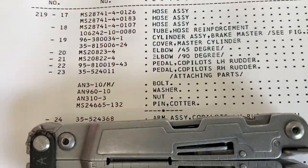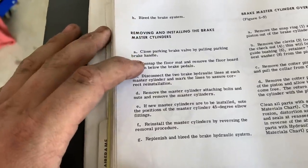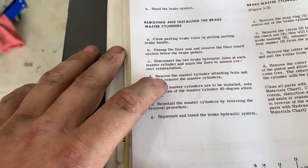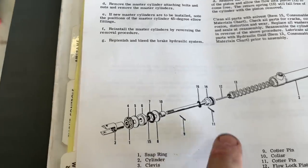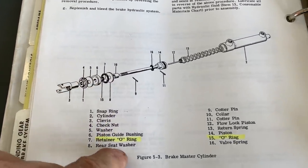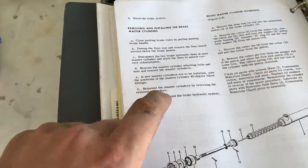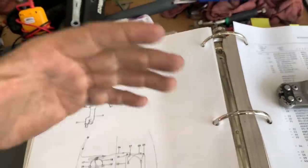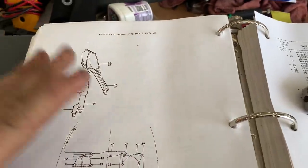There's my stack-up: bolt, washer, nut, cotter pin. I cross-reference that with the actual maintenance manual on installing and removing. Here are the instructions for removing and installing the brake master cylinders at the end of the pedals: close the parking brake, unsnap the floor mat, disconnect the two brake hydraulic lines at each master cylinder and mark the locations, remove the master cylinder attaching bolts and nuts. We're not doing new master cylinders — we're just doing a new stack-up, replacing O-rings. AC 43.13 tells me that as long as it's not at a crazy angle — it's straight, going 90 degrees straight through — I can just install the bolt the other way and it won't be an issue. So that's what we're going to do.